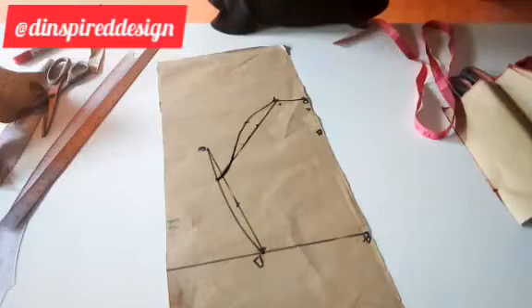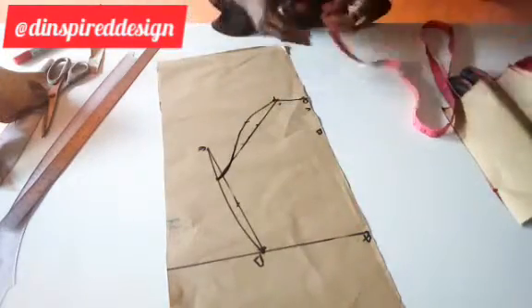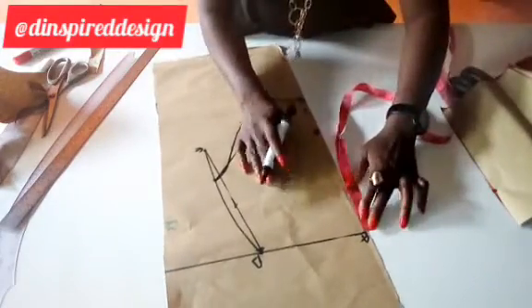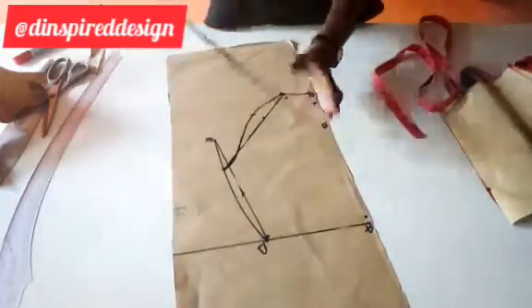Slightly curved — and that is this. The last thing: at the waistline we're going to come down by three-eighths of an inch, which is less than a quarter of an inch — somewhere around here. Then I connect with this.